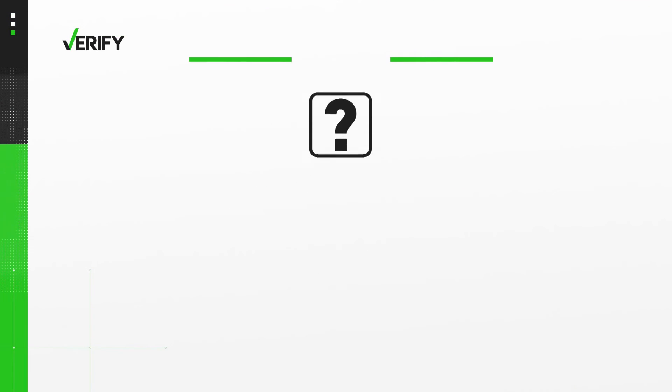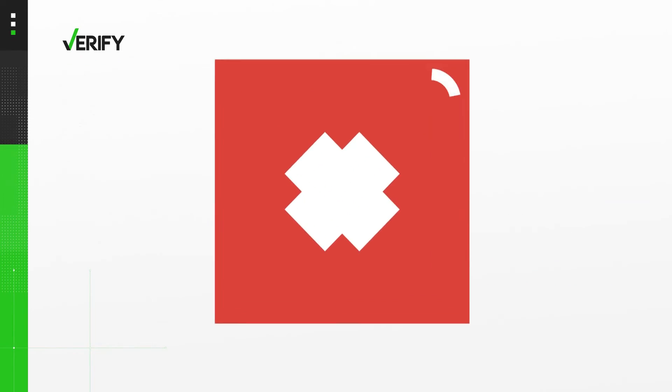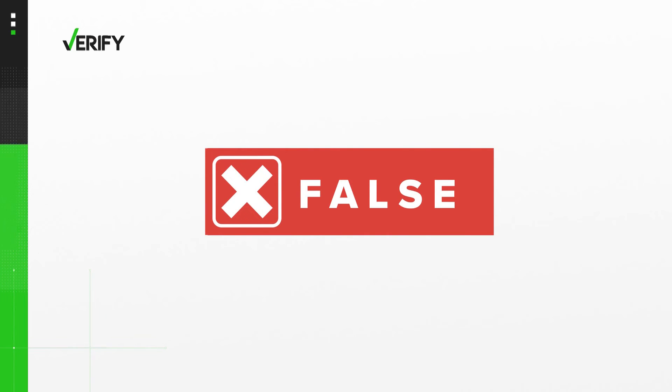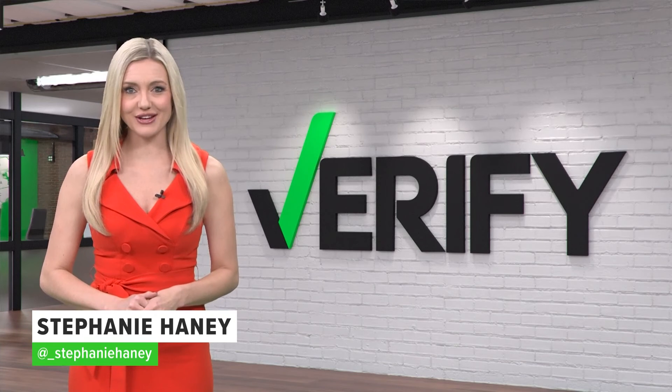So we can verify: the answer to Tommy's question — is it safe to take pictures of the eclipse with my smartphone camera — is no, not without the proper special purpose solar filter on your camera. Otherwise, you're taking a risk with your equipment. With your Verify, I'm Stephanie Haney.